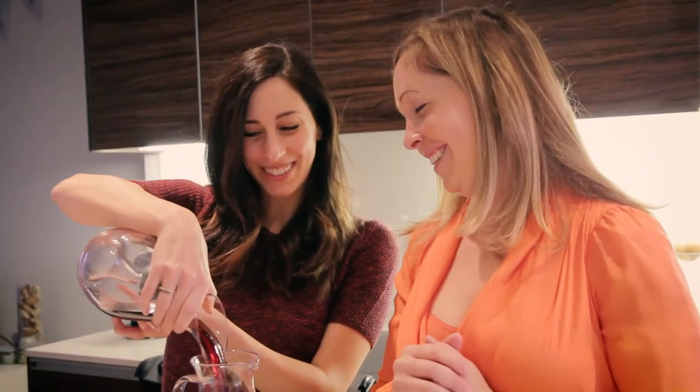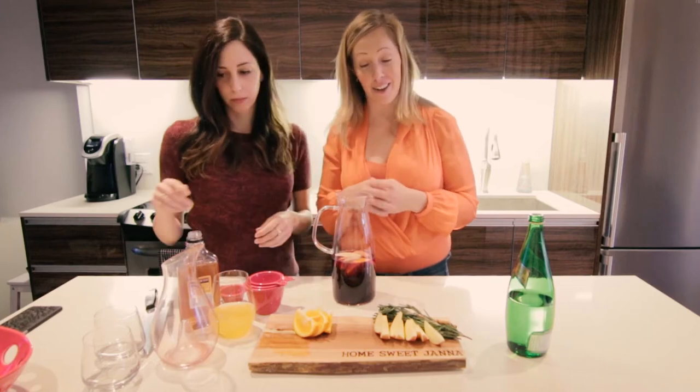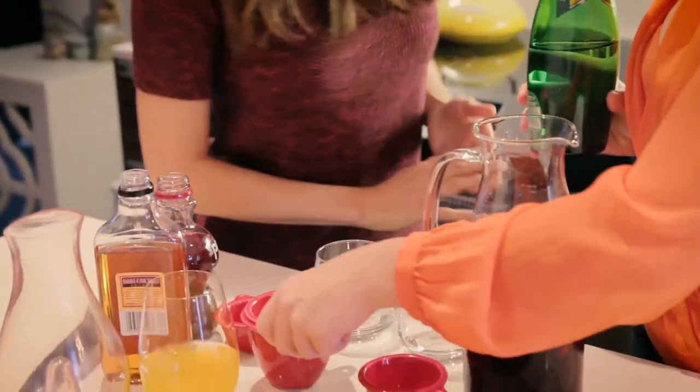Mmm, smell it already. So this is a small problem — now you have to wait four hours while it chills in the fridge, which we've already done clearly. Then the next step is really easy: all you need to do is add a little bit of sparkling water, about a couple cups of that.